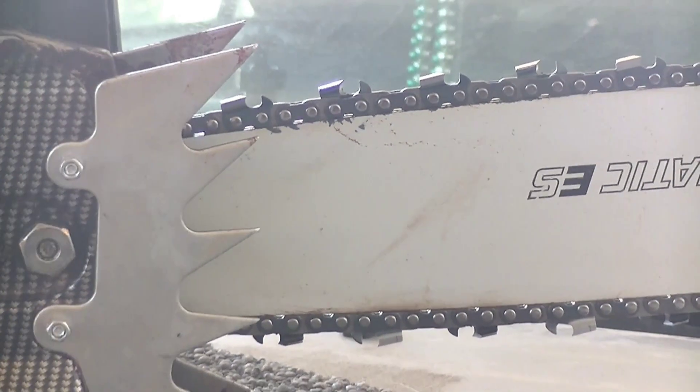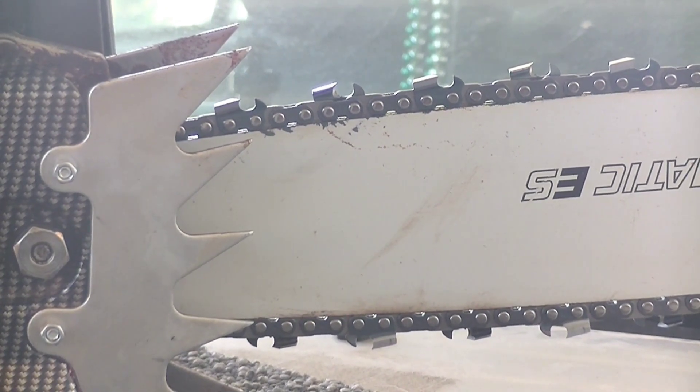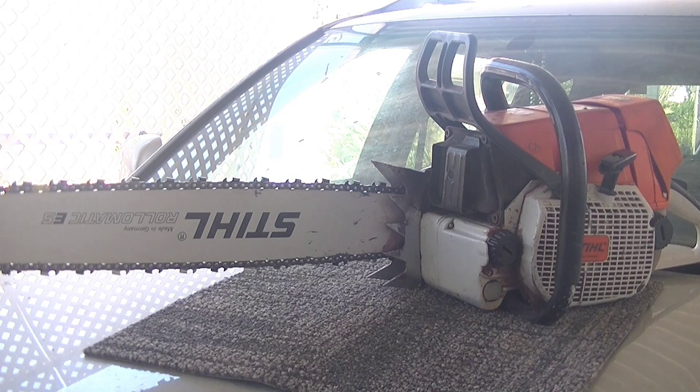It's upside down right now because I just put a freshly sharpened chain on it — a 25-inch, 84-driver chain for that bar.